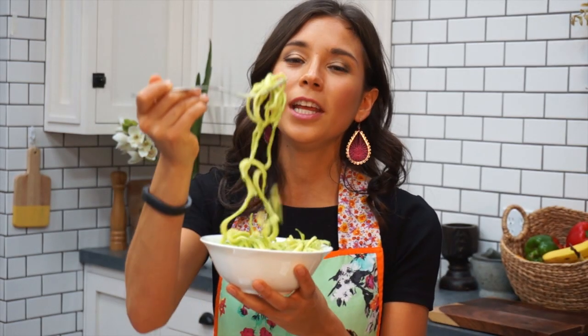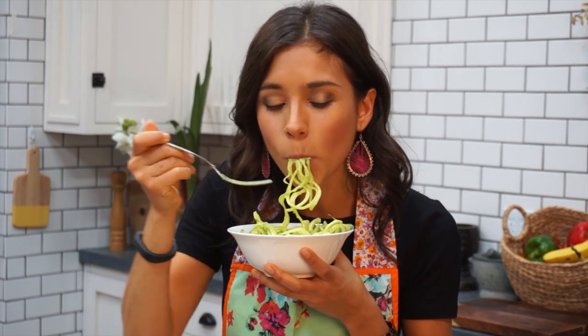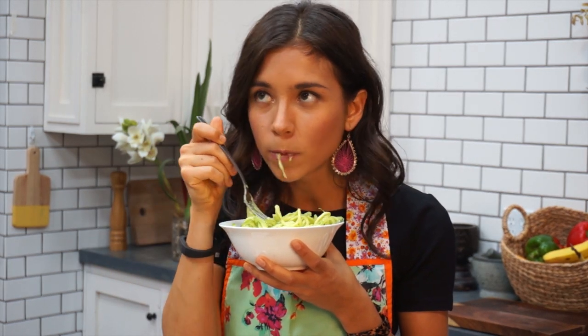Look at this beauty, look at it! It's super delicious, it's creamy, it's salty, it's sweet, and it's super fresh. I'm sure you are gonna love it and your loved ones and friends are gonna love it too. You can seriously impress people with just raw fruits and vegetables.